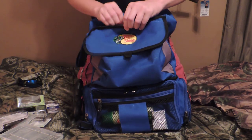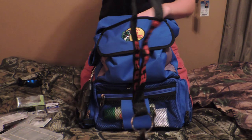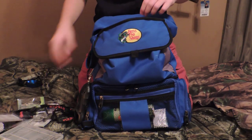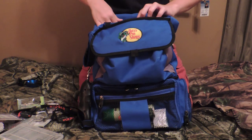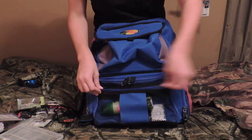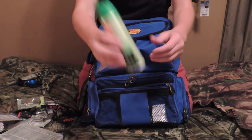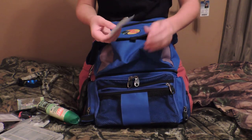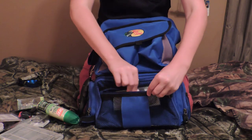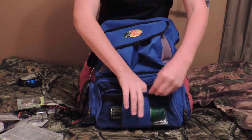Right up here I keep some clippers — poly clippers — and my measuring tape in this Velcro part. Down here I keep some bug spray and some leaders for pike fishing if I want to do that with my swim baits. That's all I keep down there.